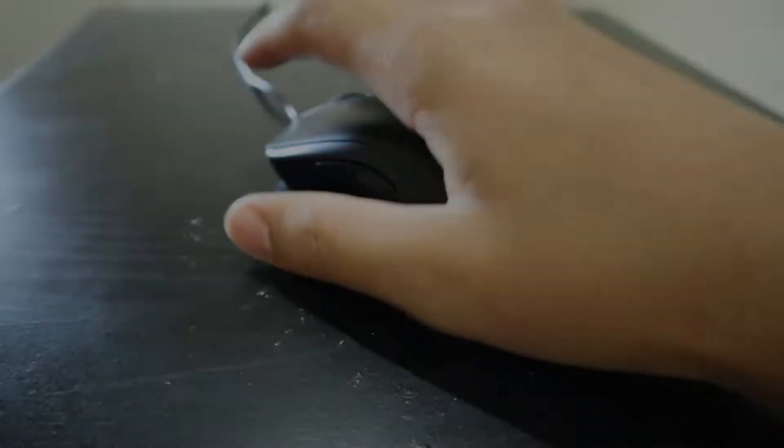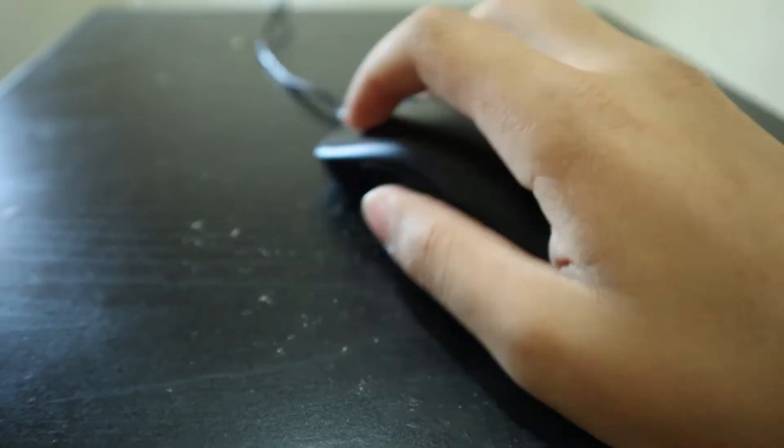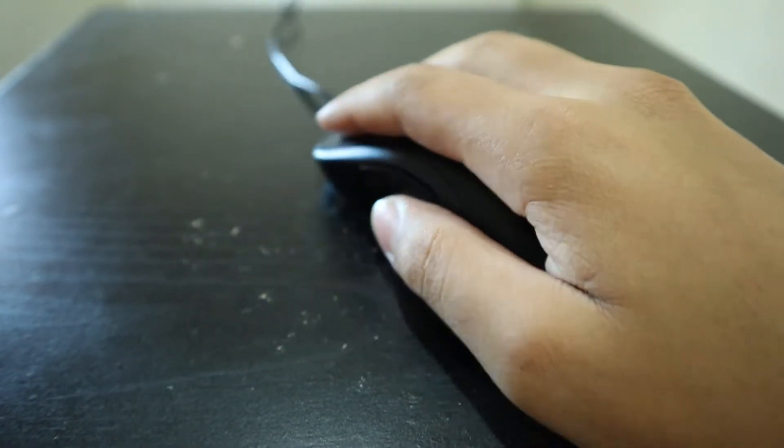For grips, I like to stick with the traditional palm and alternate to a half claw mid-game. I'll put a hand gesture guide on the screen for you guys, as well as a click test right now.